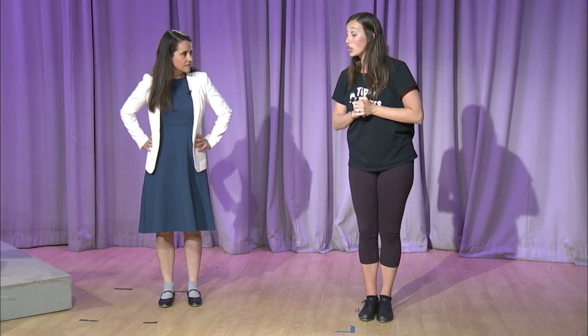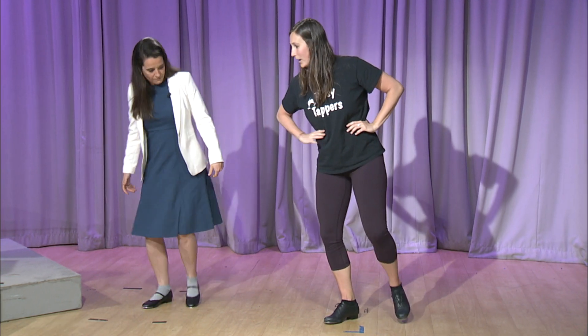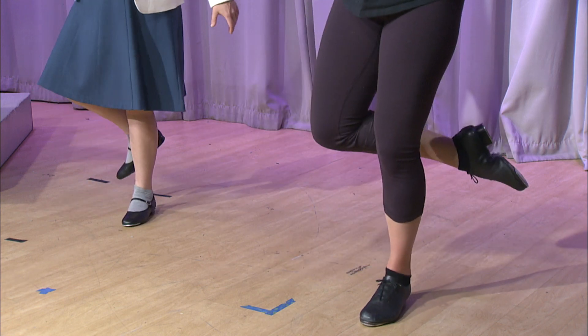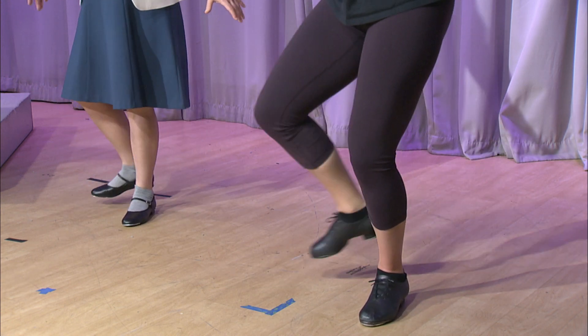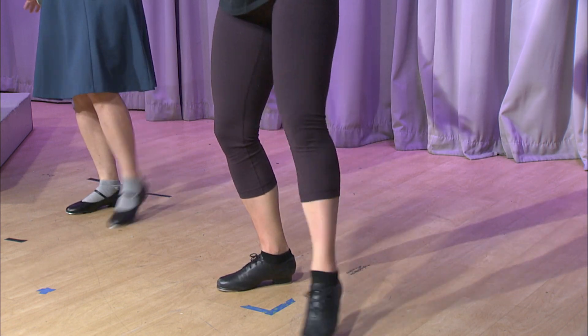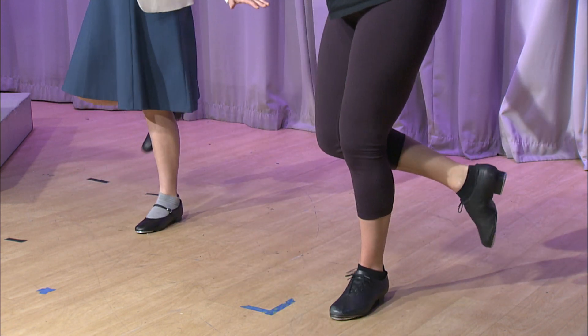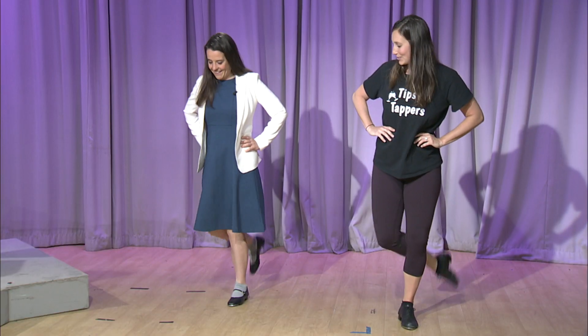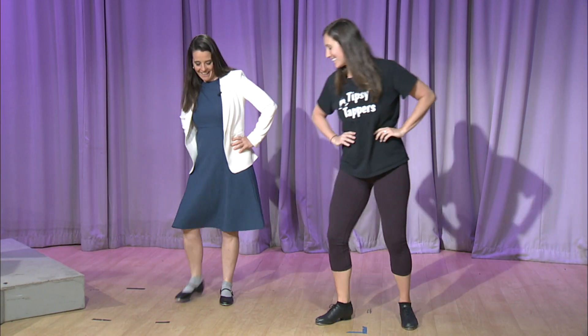Now another move is called a maxi forward. It also includes a shuffle, but we're going to do it with our left foot. Step on your right foot and put all your weight there, then shuffle with your left foot, step back, and toe. So it's: step, shuffle, step, toe. We'll do two of them — five, six, seven, eight. Step, shuffle, step, toe. Good. That wasn't too bad — that was really fun!